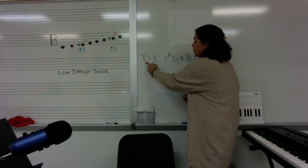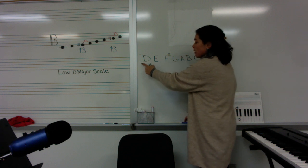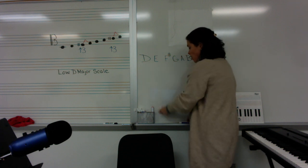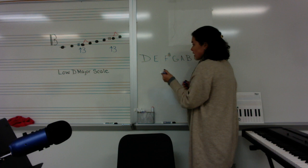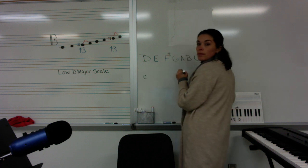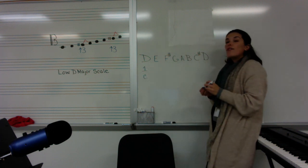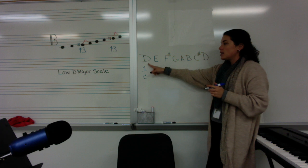Now let's think about this. If we're going to play a low D scale, where are we going to start? We're going to start on the C string, and it's going to be our first finger — first finger D on the C string.